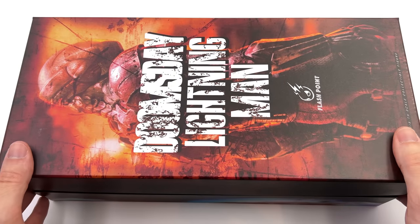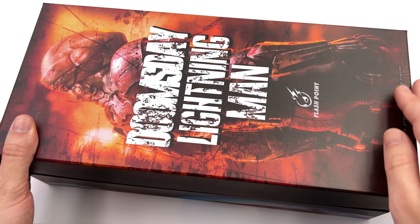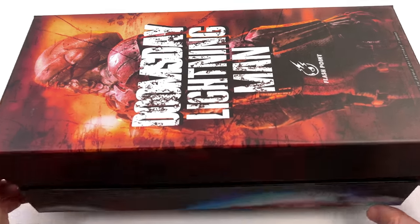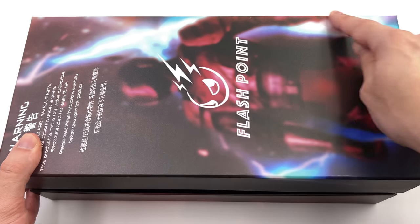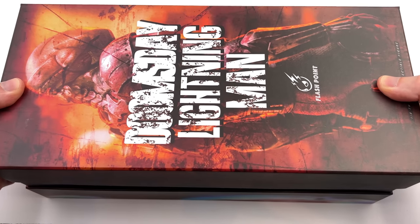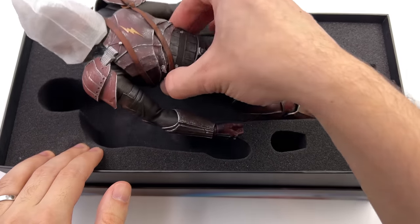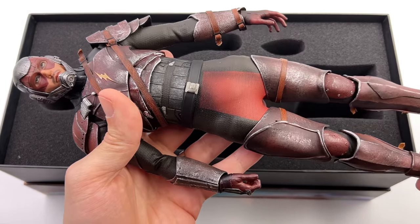Here we have the box art and it's relatively straightforward. Up front, an image of the figure himself turning away from us, Doomsday Lightning Man, and then the Flashpoint logo — fitting because we are reviewing the Flash. On the back, another Flashpoint logo, another image of the figure, and some speed force lightning. We also have a couple of warnings. Now I know it's a bit of an awkward time to be reviewing a figure based off the likeness of Ezra Miller, but we're going to review the figure itself and leave all of the real world stuff out of it.